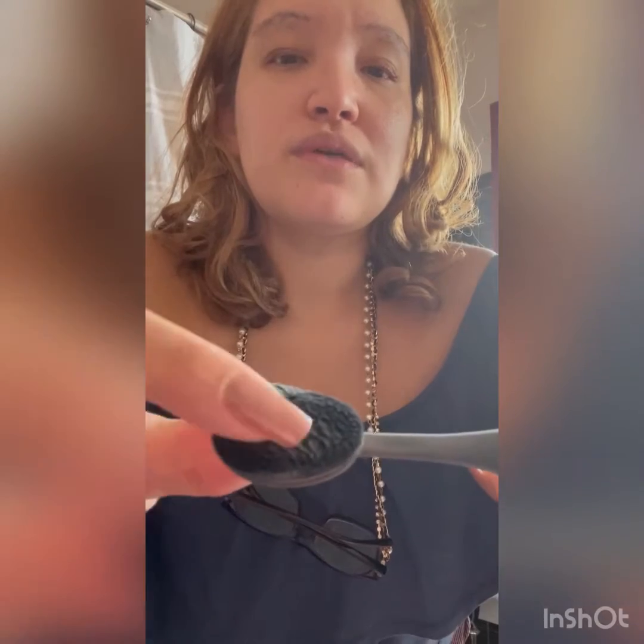It doesn't cost much and it's really quick. One thing I've been using in the house is Dawn dish soap. If you don't have a brush cleaner, Dawn works and it's great for cleaning them. However, I do notice — I've been using Dawn for a while and I've been switching — there is some residue left on the brush. I just used Dawn with this foundation brush and I notice a difference.